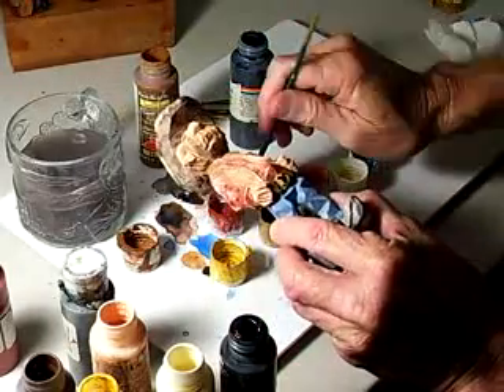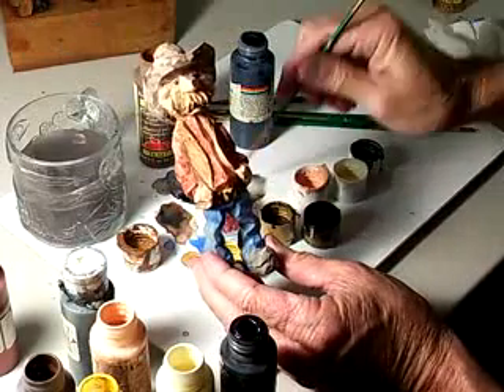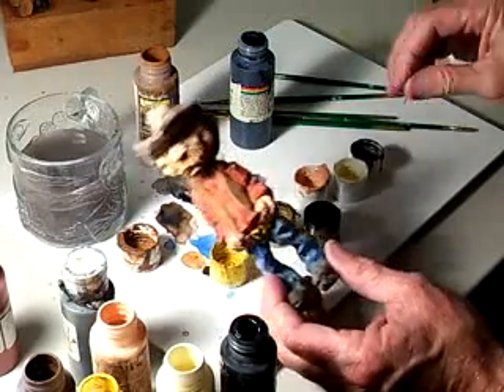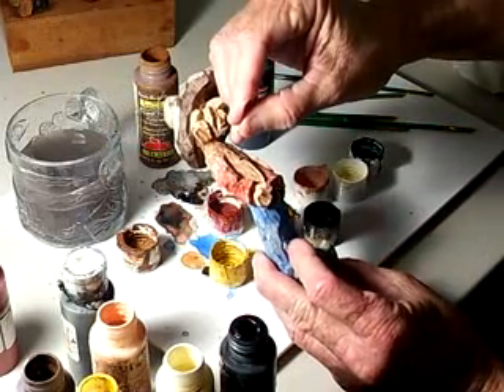Do it underneath the chin area there. Now you can take your painting's gray and kind of put some on as well for more detail.